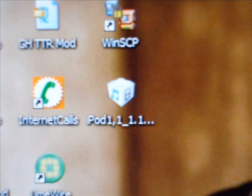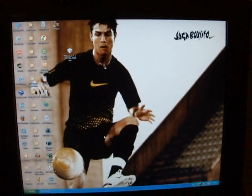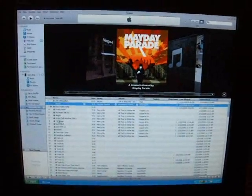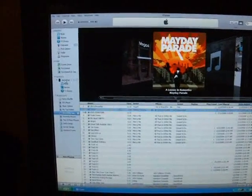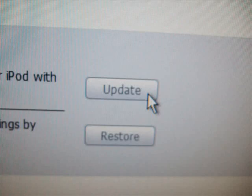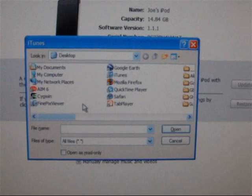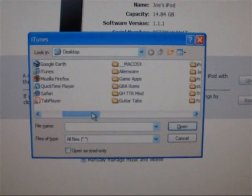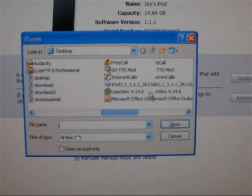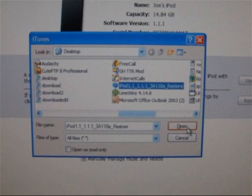It should look something like this once you've downloaded it. Once that file is done downloading, go into iTunes and navigate to your iPod. Hold down Shift on your keyboard, and while holding Shift, click 'Check for Update' or 'Update', whichever one you have. A window like this should pop up — look for the iTunes firmware file we downloaded earlier, click it, and click Open.